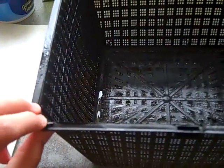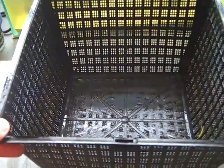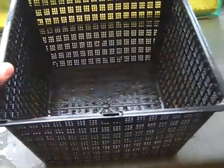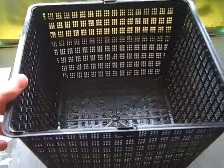I was watching Dustin's Fish Tanks' latest video and left a comment asking does Ludwigia go red in gravel, and he said to put it in baskets with some dirt — and that's exactly what I'm going to do. So Dustin, if you're watching this, I'm doing what you said. I was going to use aqua soil but it's too expensive, so I'm just going to use regular old dirt.